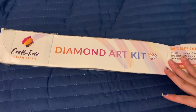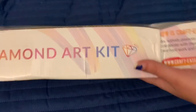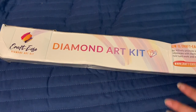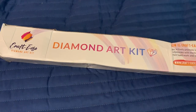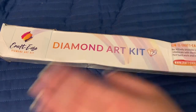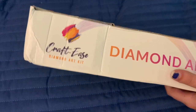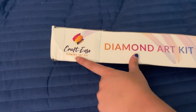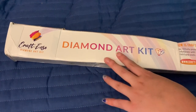I want to get right into this unboxing. We've got a little bit of a beat-up box, but we'll get into it. I had to rip off the packaging this came in because it had my address all over it, so I just opened it. Crafties not only has diamond paintings but paint by numbers — they have a warehouse in both the US and in China.